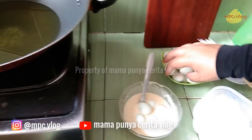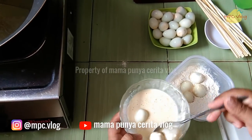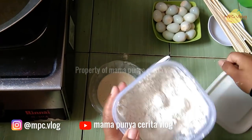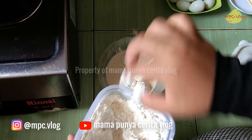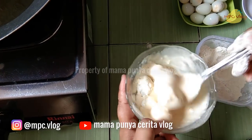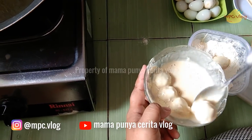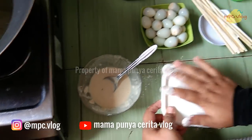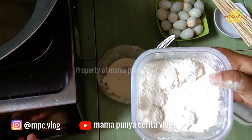Langkah pertama, telur kita masukkan dalam adonan basah, kemudian kita gulingkan dalam tepung kering. Kita tutup lalu kita shake. Ini masih belum nempel karena pertama memang belum nempel. Kemudian kita taruh dalam adonan basah lagi — kita ulangi langkah pertama. Tujuannya biar adonannya semakin tebel dan keriting. Kita kembali gulingkan lagi dalam tepung kering dan kita shake untuk kedua kalinya. Hasilnya dia akan keriting-keriting dan cantik — tepungnya akan melapisi sempurna telur puyuh.